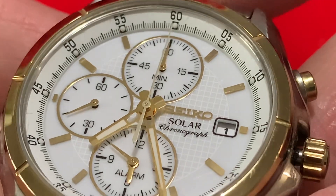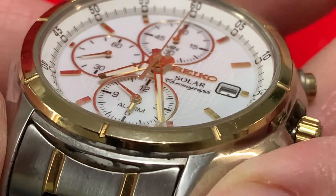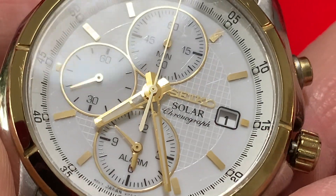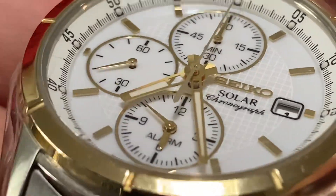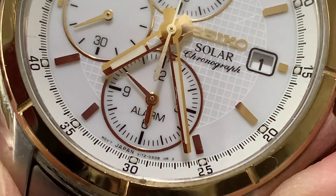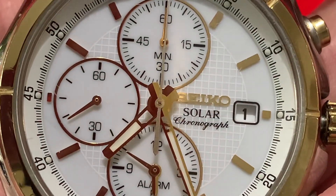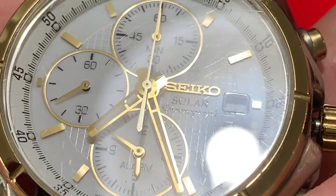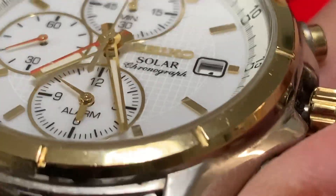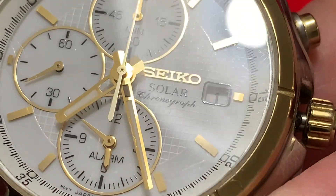We have applied indices and what looks like applied circular parts to the sub dials. The hands - do you know what, this is so typically Seiko, isn't it. Look at the quality of that for what it is. We've got like a net pattern where the solar bit is, I'm assuming, or it could be the sub dials - don't quite know. Then we have a smooth outer where the applied indices are.